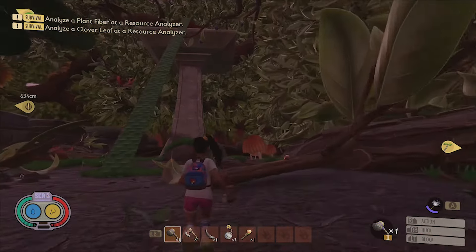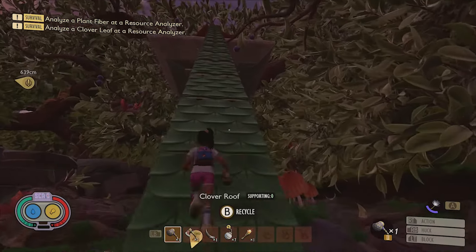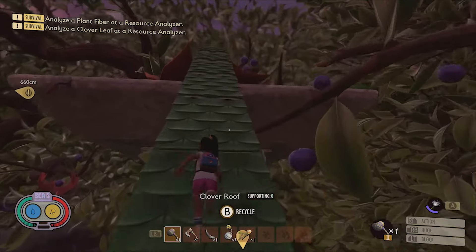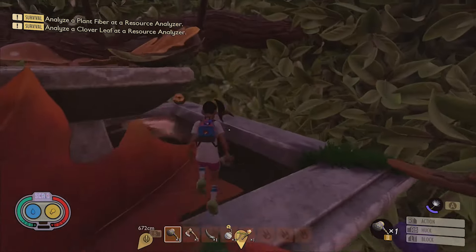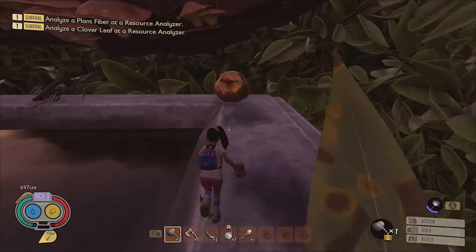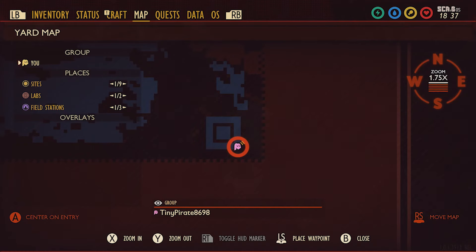In order to get this mega molar, you'll need to get up onto the birdbath. Like many other places around the yard, there's different ways to do this, but the fastest and easiest way is to simply build a clover ramp. Once you reach the top, the mega molar can be found on the back corner of the birdbath's lower tier. Here it is on the map.